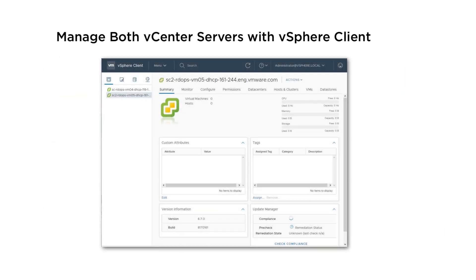When you view the newly deployed vCenter server appliances with the vSphere client, you can see that both appear in the inventory view. You can manage both inventories of this embedded linked mode domain.